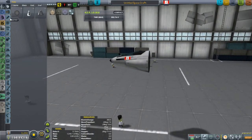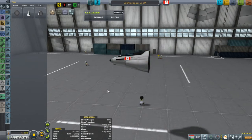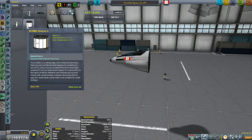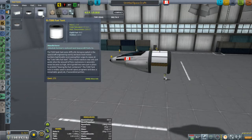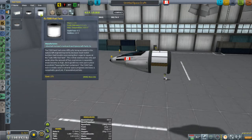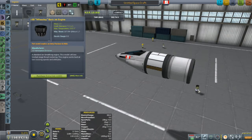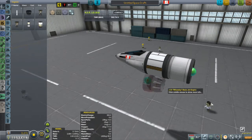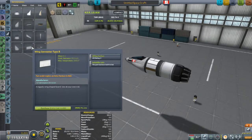We'll start off with the Mark 1 cockpit. We'll drain the monoprop out of it because we're not going to need that. We're going to be wanting to do some science, so we'll put a materials bay on the back. Then we'll add some fuel. We're not going to need any oxidizer because this is going to be a jet using the oxygen in the air to burn our fuel, so we take the oxidizer out.